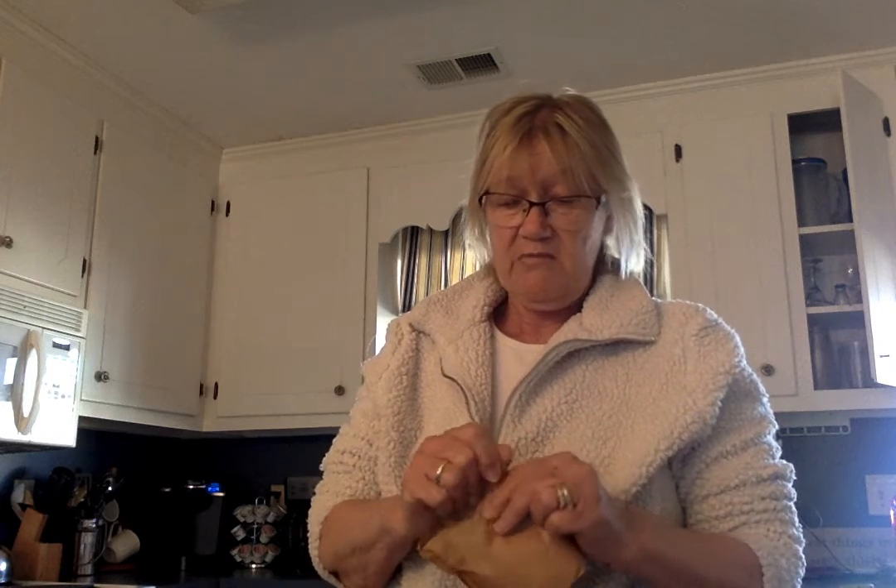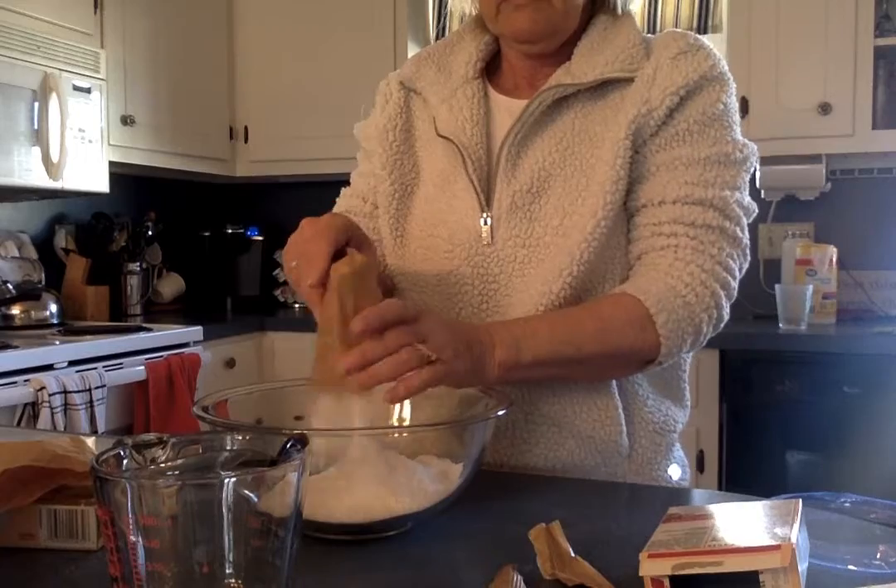The first thing you do is make the pudding according to the directions on the box, except you're reducing the amount of milk. You add Cool Whip to it to make it a lot lighter and fluffier. The box says to beat pudding mix and milk with a whisk for two minutes. The box says three cups of milk, but we're only going to use two and a half cups of milk per bag of pudding mix.